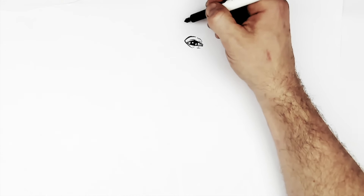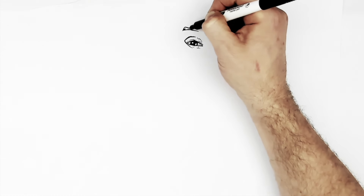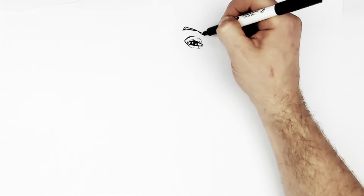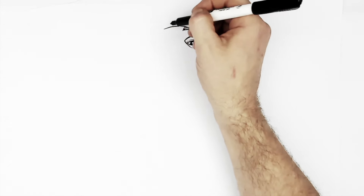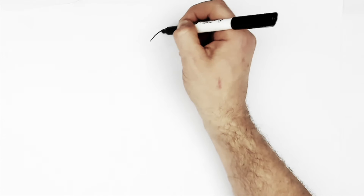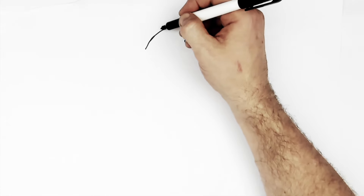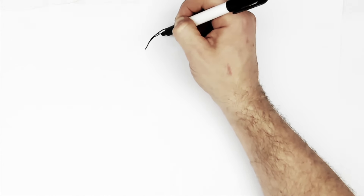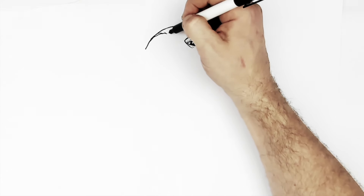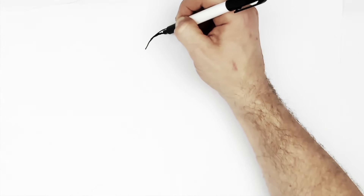His eyebrows are up under his bandana — it kind of curves up that way so you can barely see it. If you wanted to draw a little bit of it in, his bandana curves down here. That's his black eyebrow on the other side — curves down that way, curves over his head. His eyebrows are just sticking out underneath it a little bit. I'll colour them black.